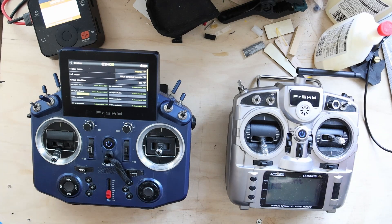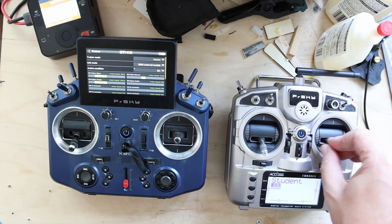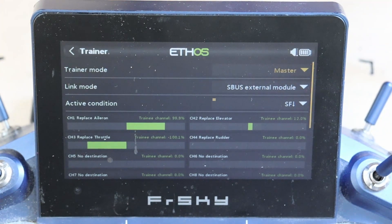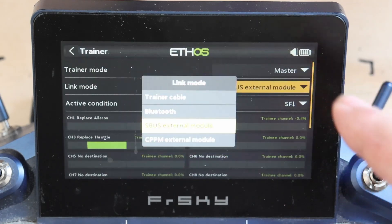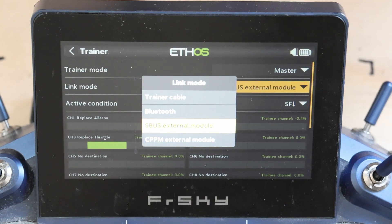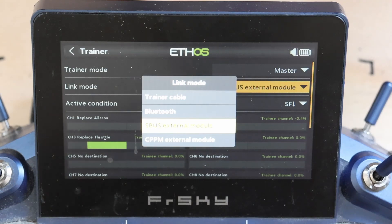What we've got is the FWTM — no wiring — and we're getting movement. In Ethos 1.5, there are new trainer settings: trainer mode has the usual master and slave, but link mode now offers trainer cable, Bluetooth, SBUS external module, or CPPM external module. This will support old-school linker modules running PPM, linker modules with SBUS, or the FWTM and FWTM Lite. That's really it from an Ethos 1.5 perspective.